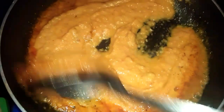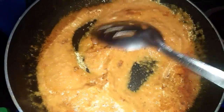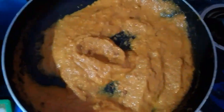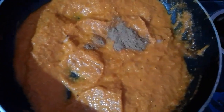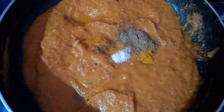Add the masala sauce to the pan. Add 1 tbsp of masala sauce and mix a little bit.